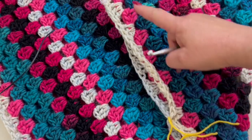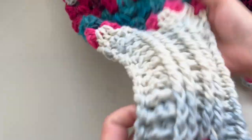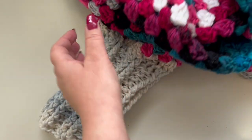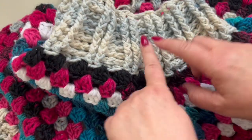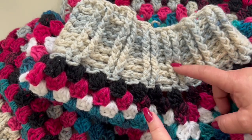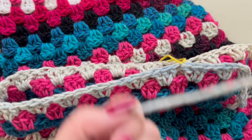I'm using yarn scraps as markers. To make the cuffs, I've taken my color A — you can use whichever color you prefer. I've worked a total of 15 rows in the same pattern as the neck: two front post double crochets and two back post double crochets.